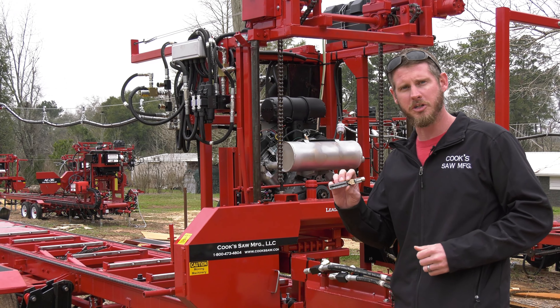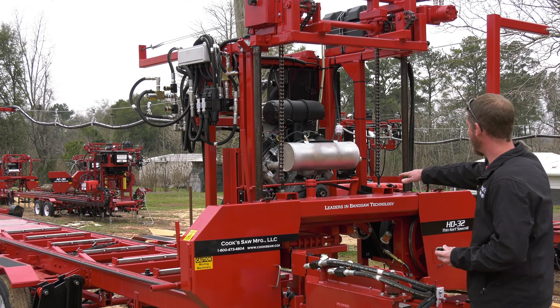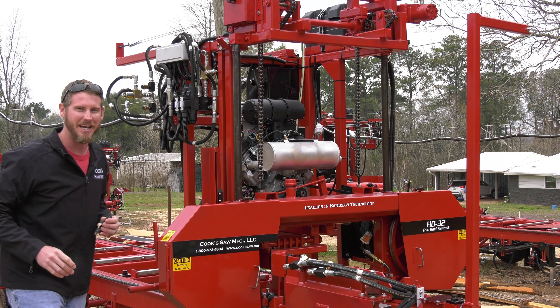To engage the blade, we're using this handle here and it has an idler pulley that puts tension on the belt. So you engage the blade and disengage the blade — very, very simple.